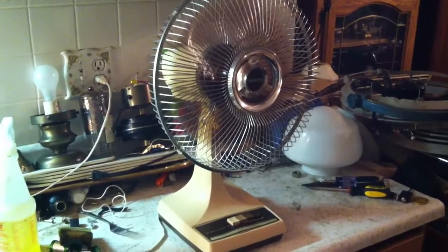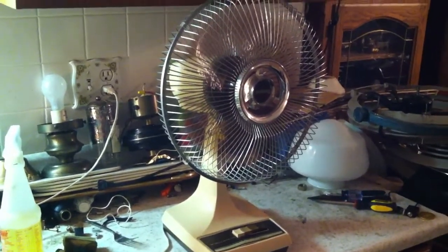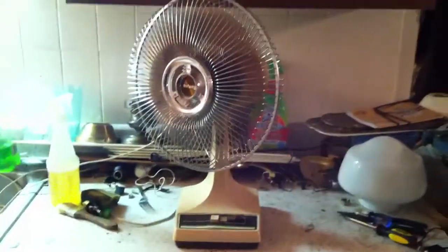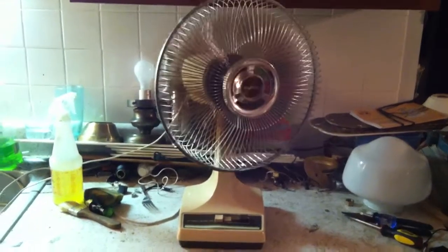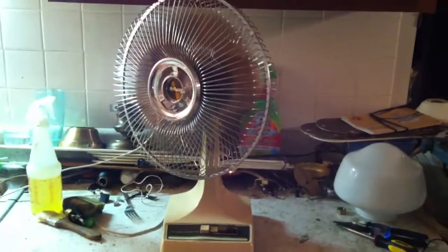And like most Galaxies, it's not balanced with a shadow on high - at least most fast ones. It's moving a ridiculous amount of air, though. Let's go back down to low and get on the oscillator. You can see I definitely don't use the oscillator on this, because it's not very smooth.